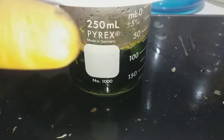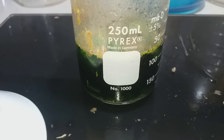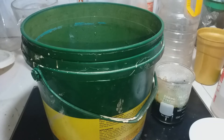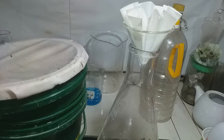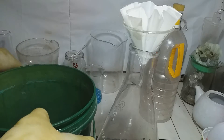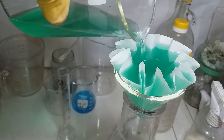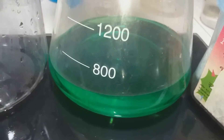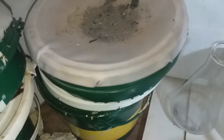After one hour this is the result - a green solution. So next we filter through filter cotton. Okay, filtration with filter paper. Now done filtering. Our total solution is 100 ml, including filter paper washing and washing of the material and filter cotton washing.